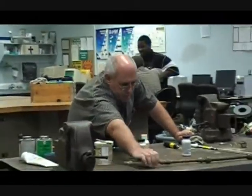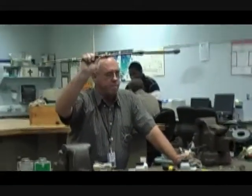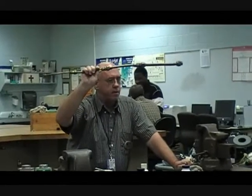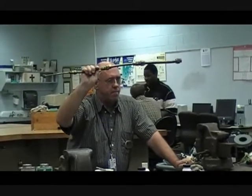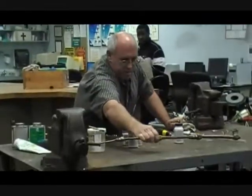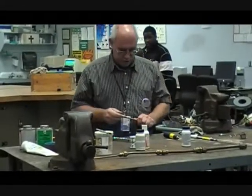You should either be involved in building your flaring project already, or if you have completed it, hopefully you saved your copper. We're going to take the copper from that particular project and we're going to put some swedges on it.